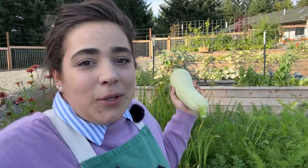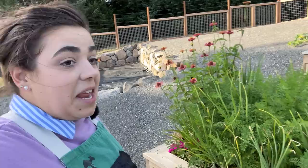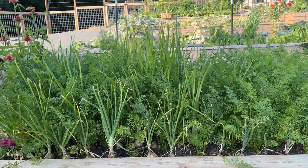Even with all the failures of this garden, or the things that didn't produce the way that I had intended them to, there are still a lot of awesome things coming out of the garden. Speaking of, this Italian white zucchini plant is almost done, but this carrot bed is thriving. This is the carrot and onion bed.